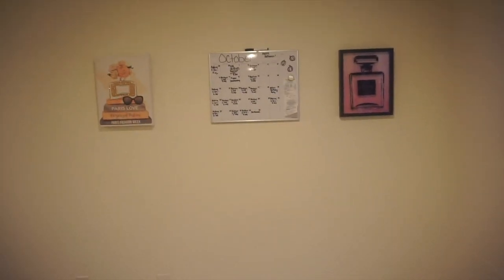I got this other picture to go on the other side of my calendar. Look at how cute that looks! And just imagine the desk right here — I can't wait. I think I'm actually going to order my desk probably tomorrow. My room is almost complete and I'm so excited.